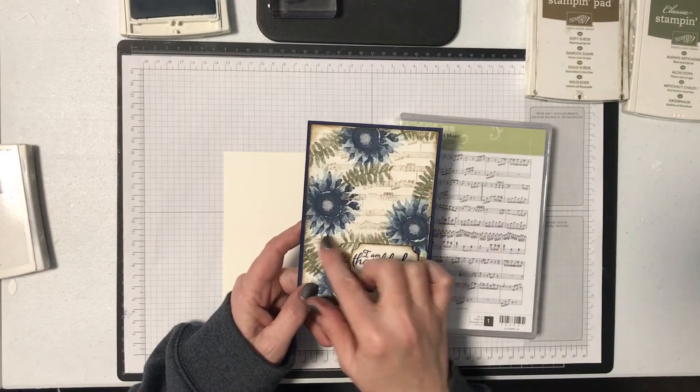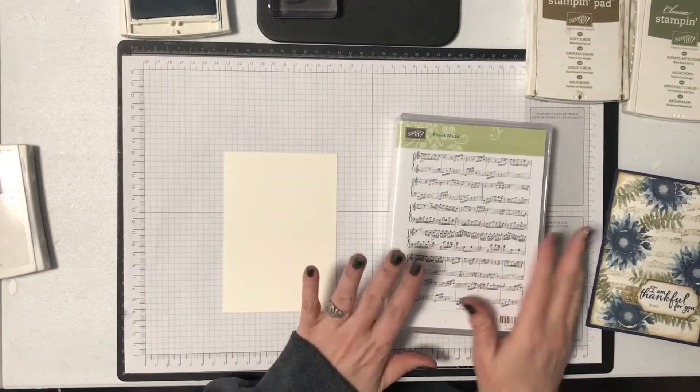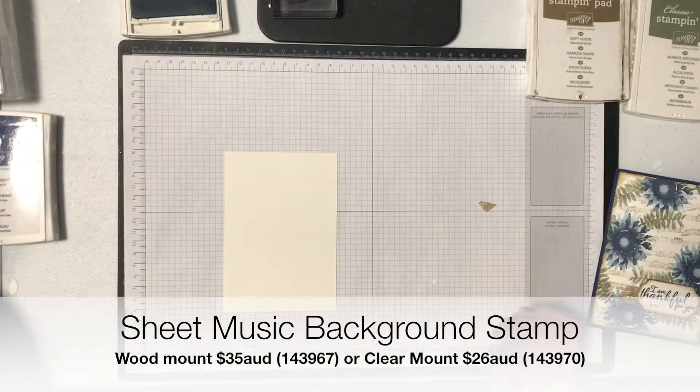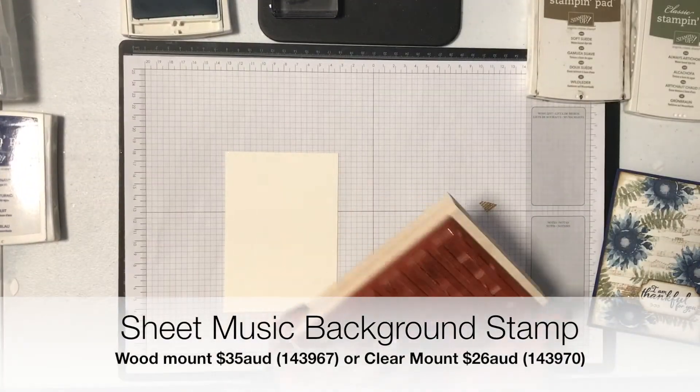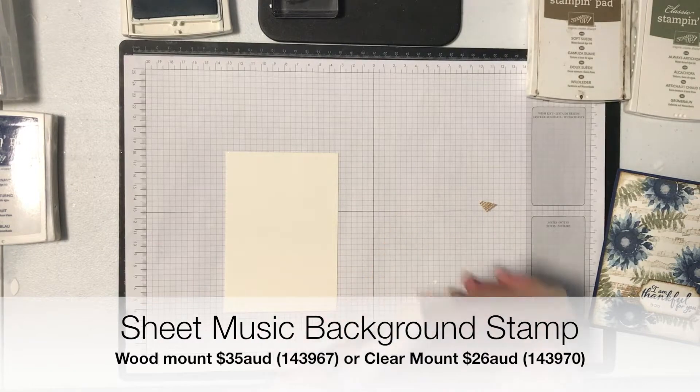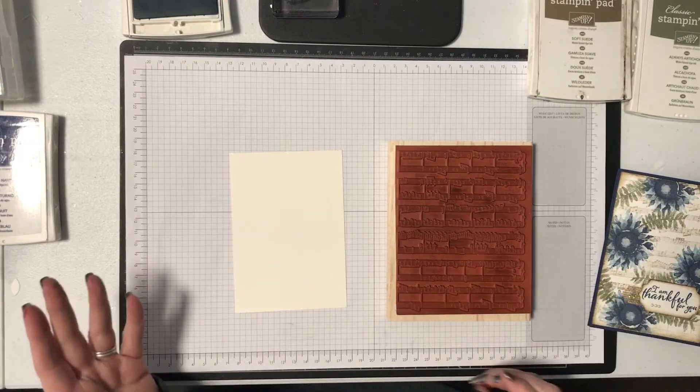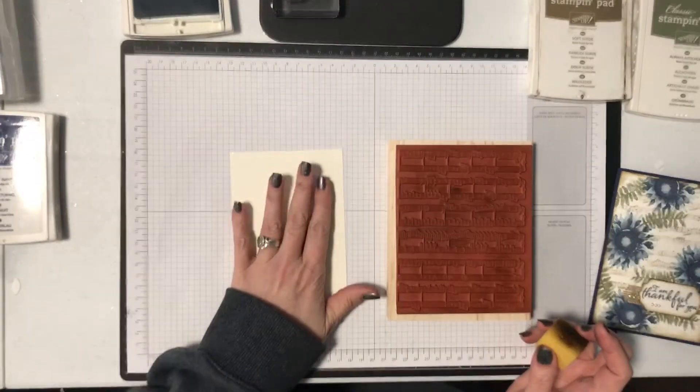I want to show you just how easy it is to get a subtle background. All you need is the background stamp — the one I'm using today is called Sheet Music. It's a new favorite stamp set of mine. I just need to make sure I always have my music going the right way — there we are.